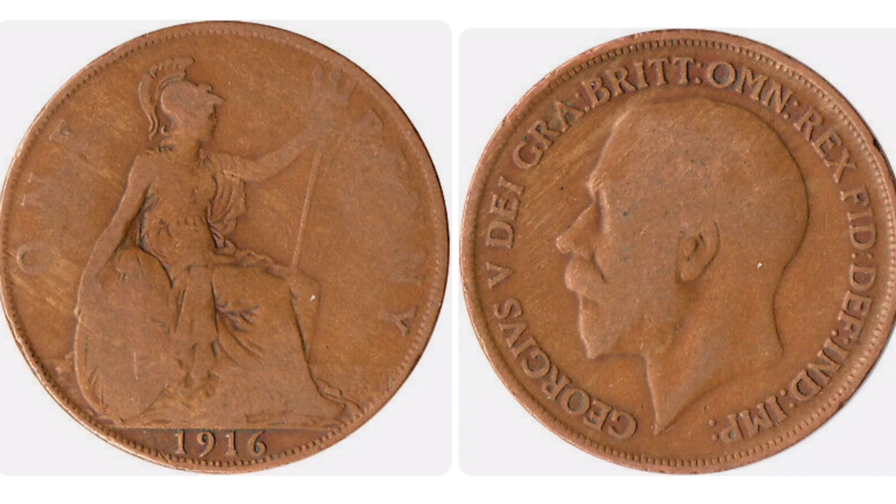of King George V looking to the left. George V — Roman numerals for five — on the left hand side. Plenty of lettering around the top and edge of this coin, and this stands for: by the grace of God, King of all Britons, Defender of the Faith, Emperor of India.